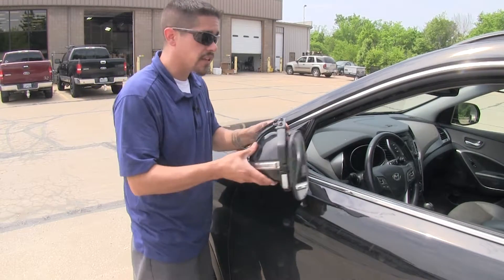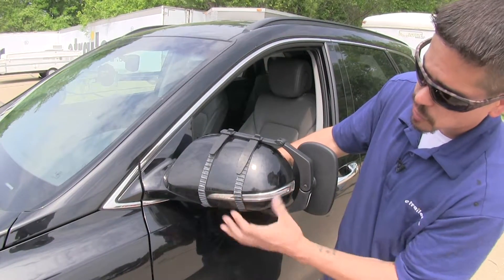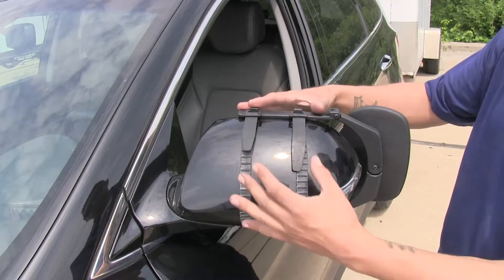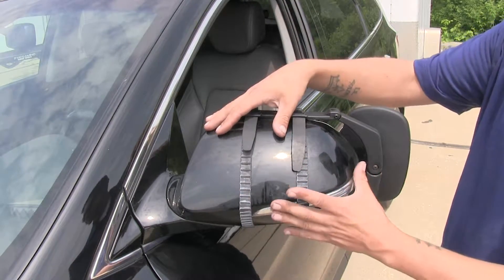We're even able to still fold our mirror in for those tight quarter situations. Although the straps partially block it, we still are going to be able to use and see our factory turn signal on our mirror. The straps are holding our mirror on rubber so we don't have to worry about the mirror sliding around or any scratches or abrasions on our factory paint.